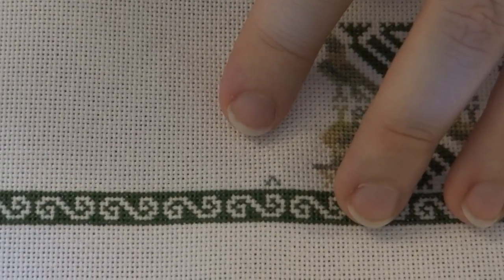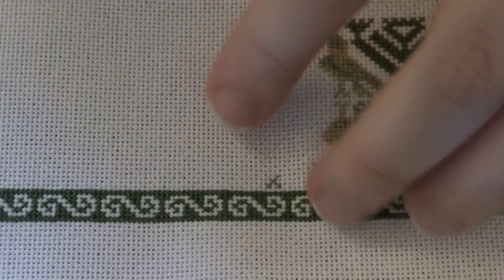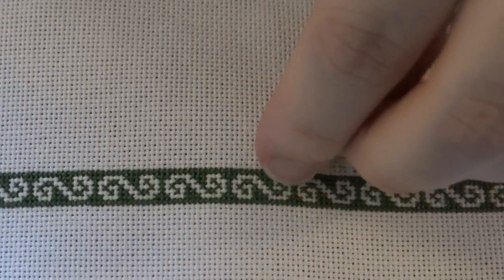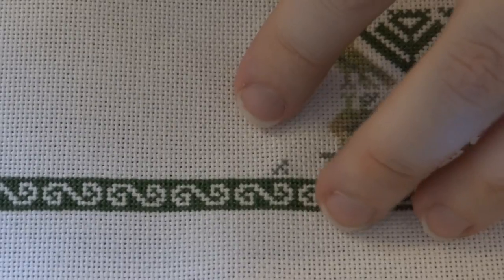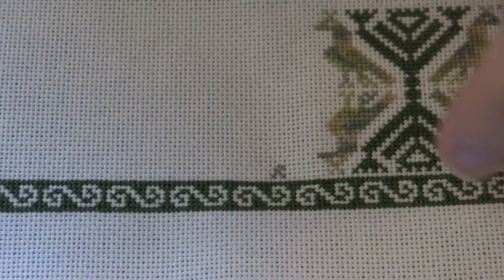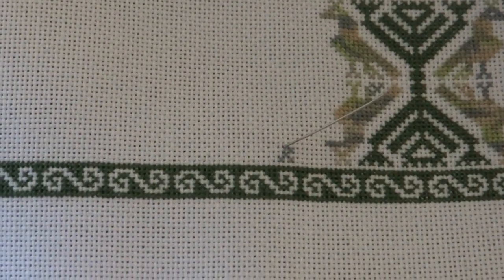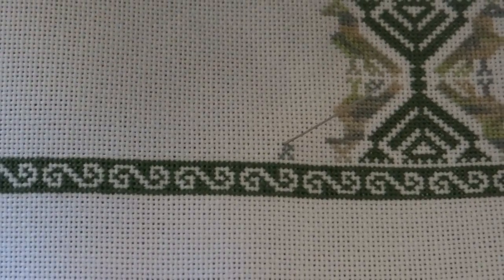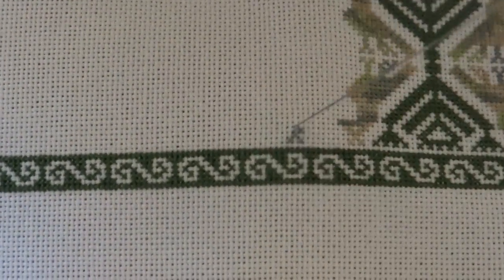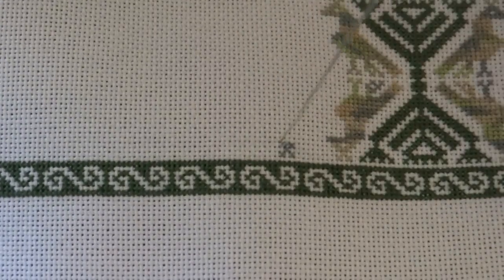Right now I am working on one of the birds. For the main color of this pattern, the dark green, I'm using DMC 520, and then I'm adding some variegated flosses here and there. This particular floss is DMC 4065 — it's some greens and tans and blues and it's just a really lovely variegated floss.